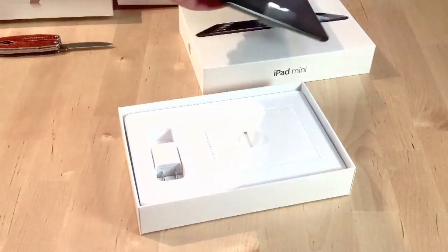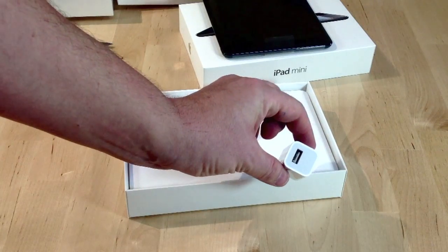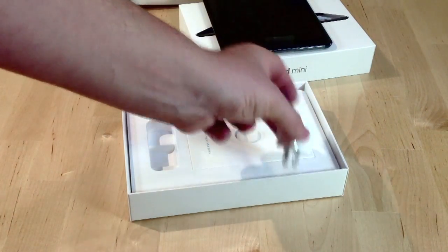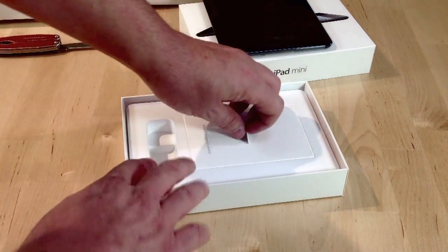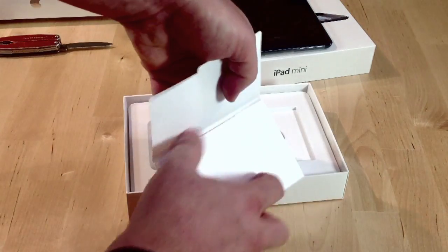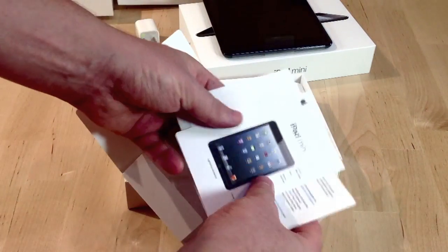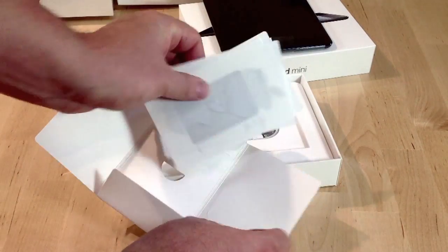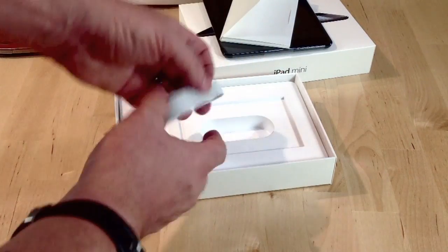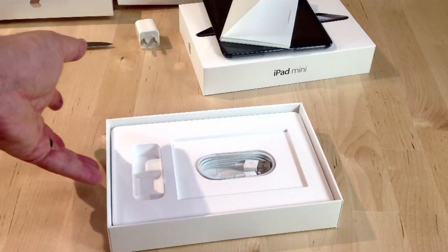I got the black one, I got 16 gig. Now, one of the big questions was which adapter was going to come with it — it's the 5 watt adapter, like the iPhone, is what comes with this. Probably stickers — yep, there are my stickers. And last thing, of course, is the cable. And that's it.